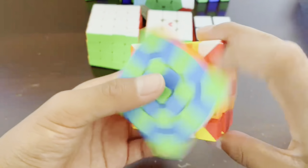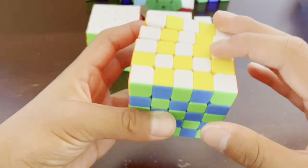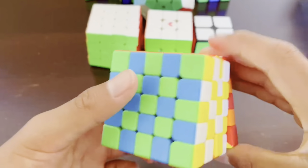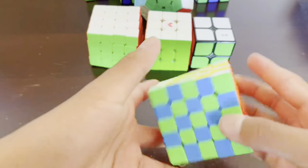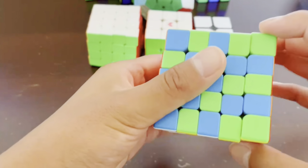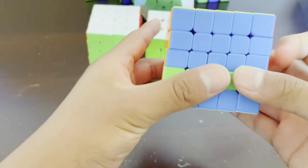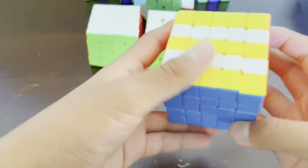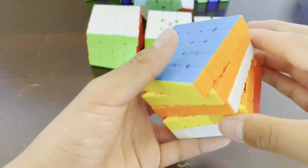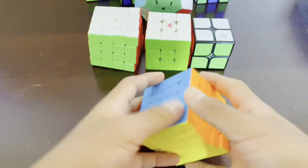Turn the front layer twice. Turn the two front layers twice. Three front layers, twice. And lastly, four front layers, twice. And as you can see, we now have the checkerboard pattern. To reverse it, you can just do the same thing: right layer twice, two right layers twice, three right layers twice, four right layers twice, one top layer twice, two top layers twice, three top layer twice, four top layer twice, one front layer twice, two front layer twice, three front layer twice, four front layer twice. And as you can see, we now have the whole cube back.